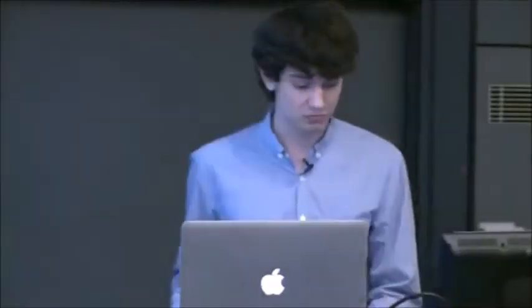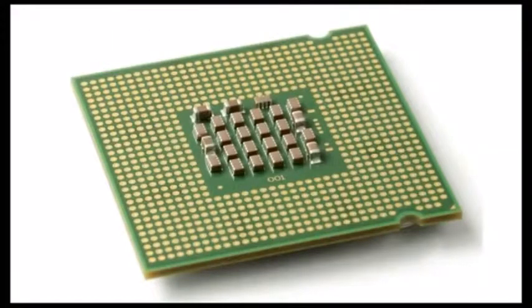Even though the CPU is one of the most important parts of your computer, it's also one of the smallest. Looking at the motherboard, that big empty space on the left-hand side is where the CPU plugs in. You can see there are almost 1,000 small holes — these accept the tiny pins on the bottom of your CPU, which just slide right in. Your CPU could look something like this: really, really small, yet capable of incredible processing power.